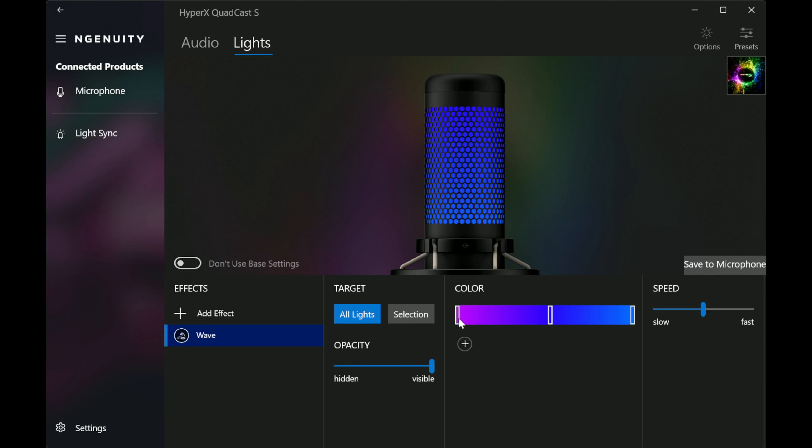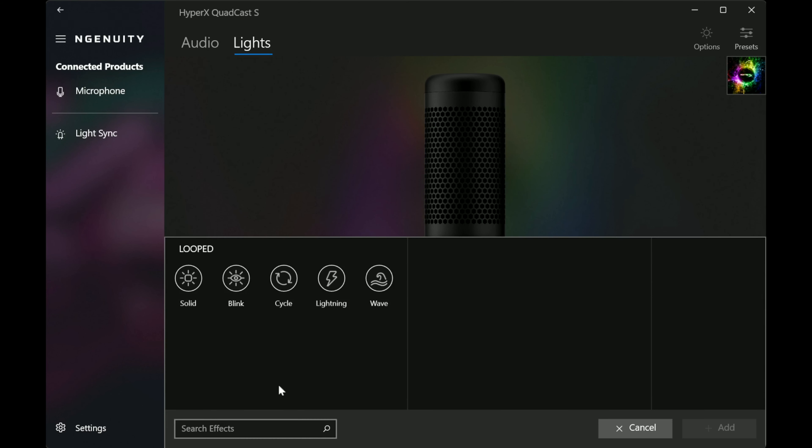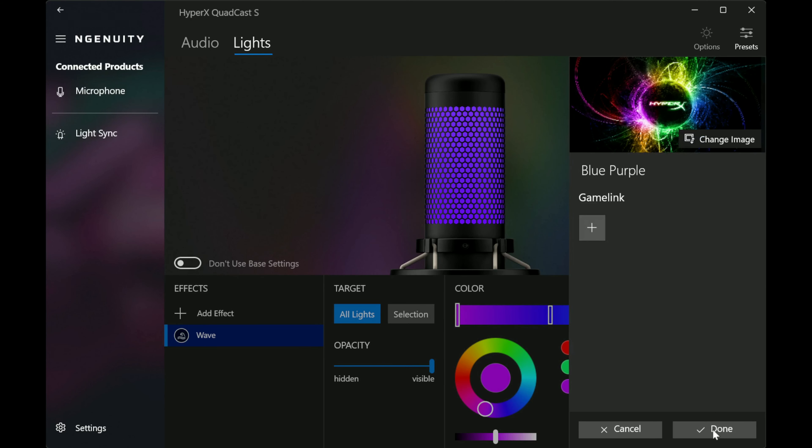Now, let's quickly talk about the four different polar patterns that this microphone offers. The first is cardioid, which is what this entire video has been recorded in. Cardioid is when the mic only records what's happening directly in front of it. This makes it great for voiceover, streaming, podcasts, and instruments, or just any scenario where you only have one object talking directly into the microphone.